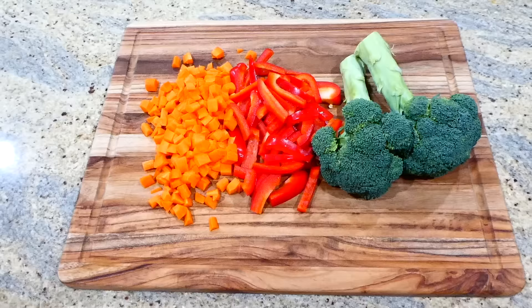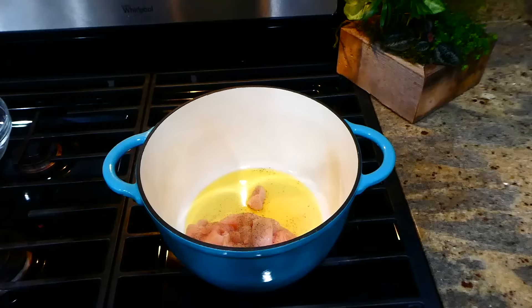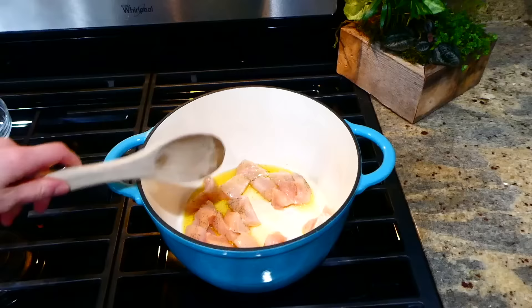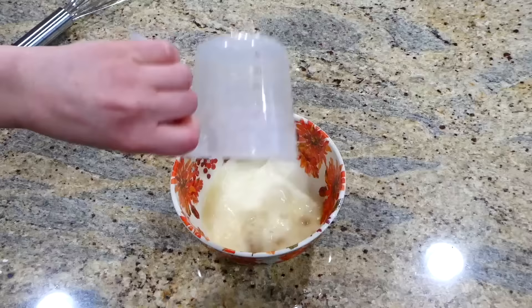This amazing veggie-packed chicken stir fry — to begin, I'm just chopping up one red bell pepper, three medium carrots, and two smaller heads of broccoli, then setting the veggies to the side. Into my large pot with a couple tablespoons of hot olive oil, I added one cubed chicken breast and seasoned with salt and pepper, cooking it completely through. While the chicken is cooking, I'm beginning on the stir fry sauce. In a smaller bowl I have two tablespoons of water and a tablespoon of cornstarch — whisk that together.